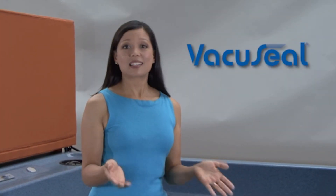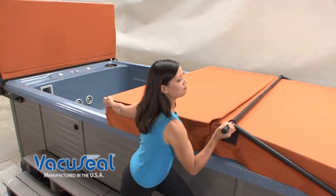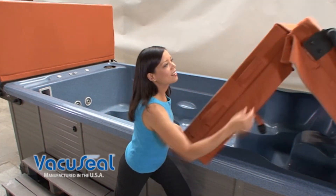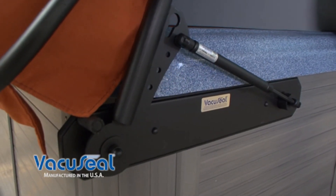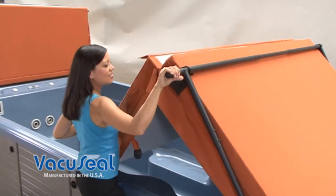The good news is the vacuum seal eliminates virtually all the problems. A patented cover that opens internally and a lifting mechanism that includes powerful gas shocks makes removing the cover simple and easy.